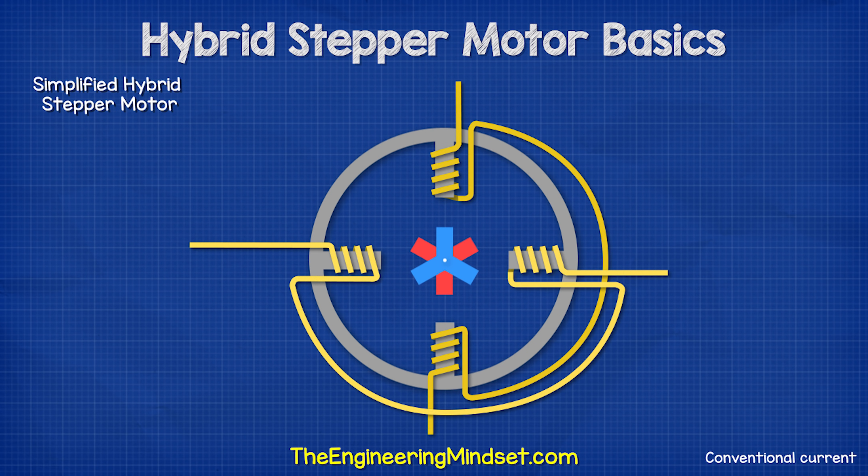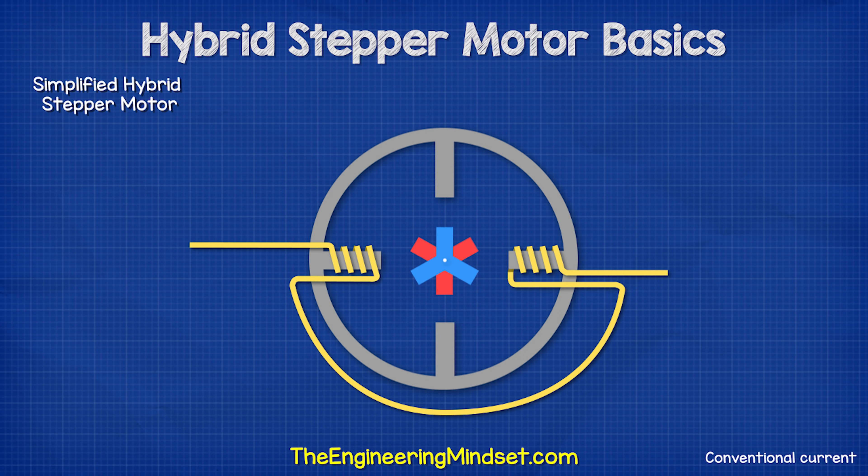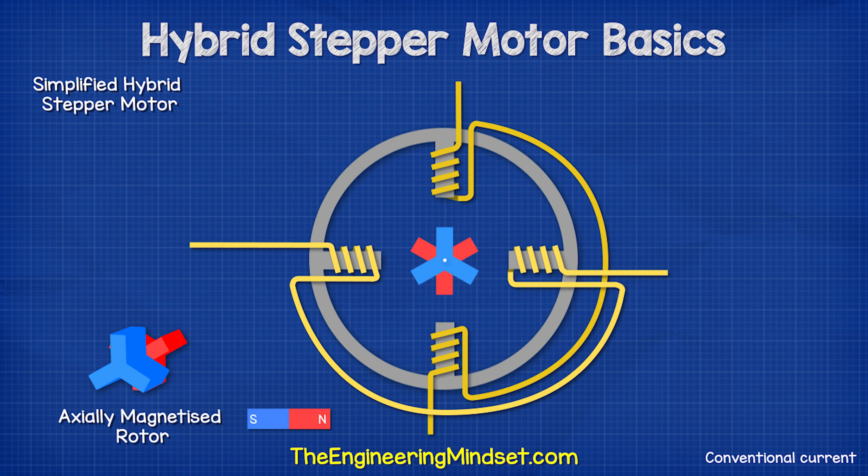Looking at this simplified version with four coils connected in two pairs, we have the axially magnetized rotor, meaning the poles are at opposite ends. The rotor has three teeth on each magnetic pole. There are a different number of teeth and coils to prevent them from all aligning at the same time.